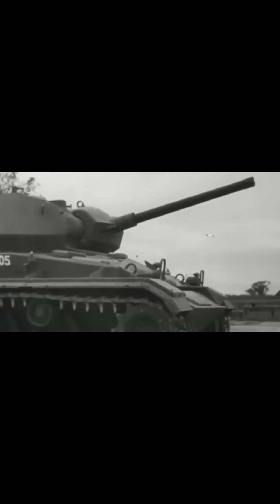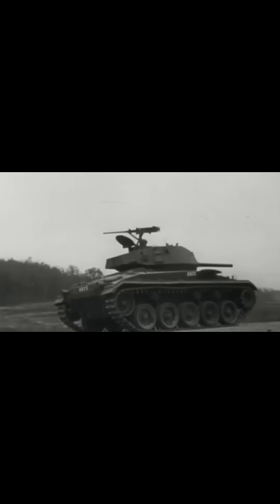The tank featured 16-inch wide tracks and torsion bar suspension for smoother mobility, inspired by the earlier M18 Hellcat tank destroyer.